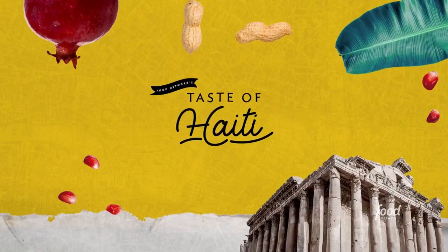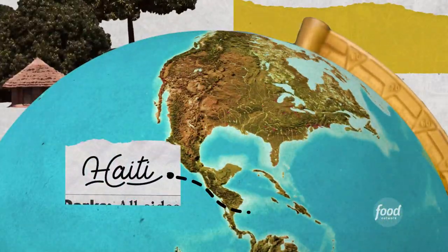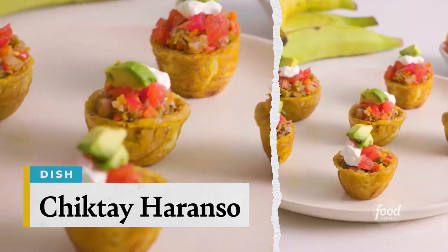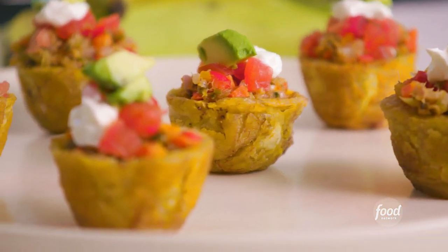I'm Nika Hillary and this is A Taste of Haiti. Today I'll be making chic d'ail aronceau — stuffed plantain cups using smoked herring. It's basically Haiti in one bite.